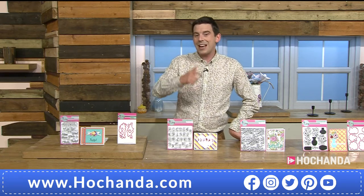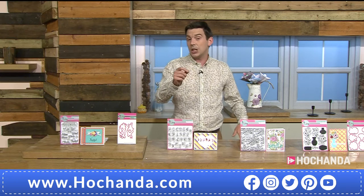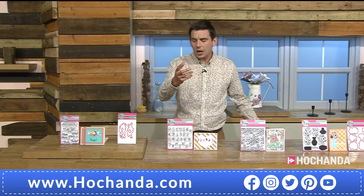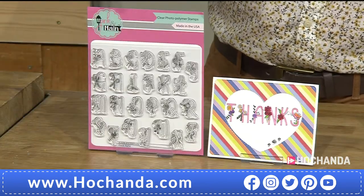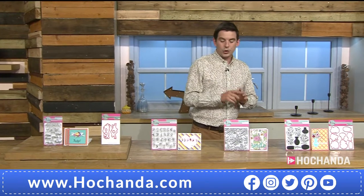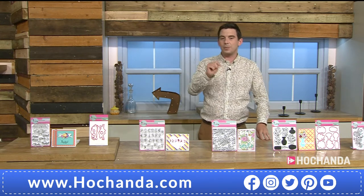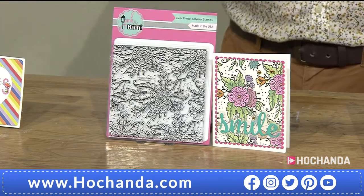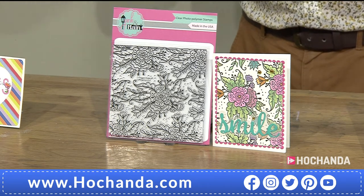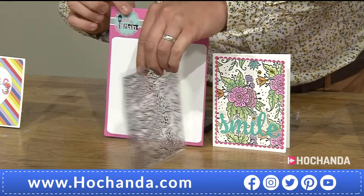Remember, Pink and Main are brand new and everything is coming from the US, so there's an extended delivery date of the 19th of June — just over a week away. The large background stamp is coming up next: 14 centimetres across, £14.99, item number 000561. Look at the size of this background stamp.